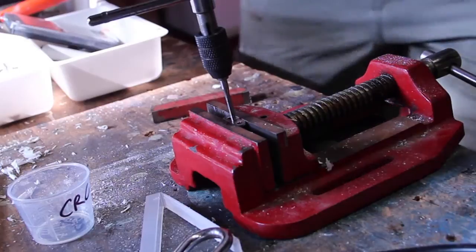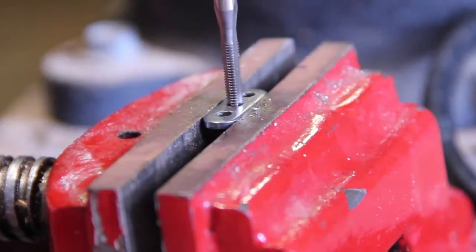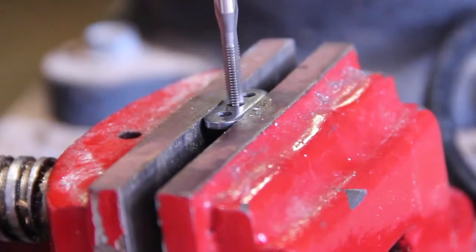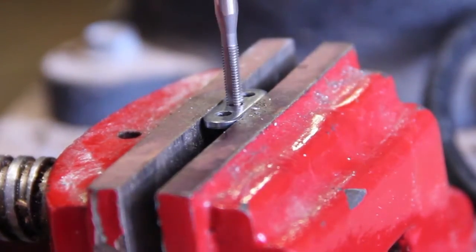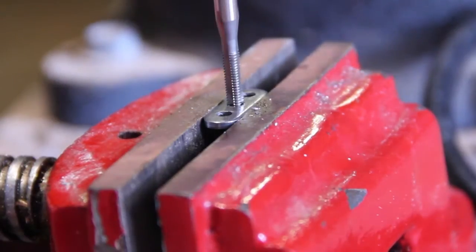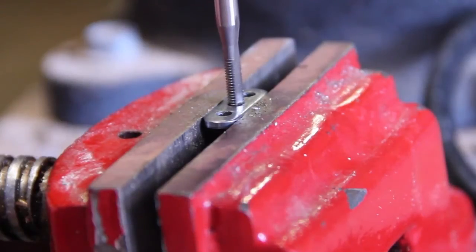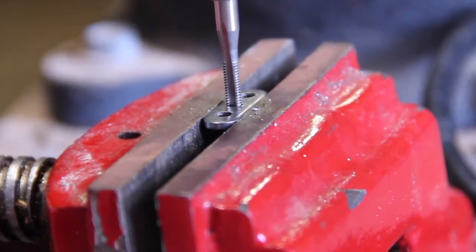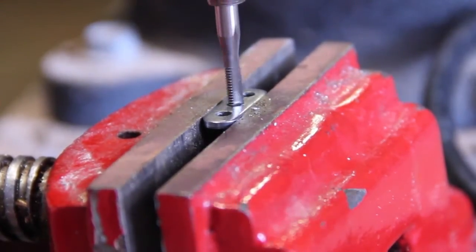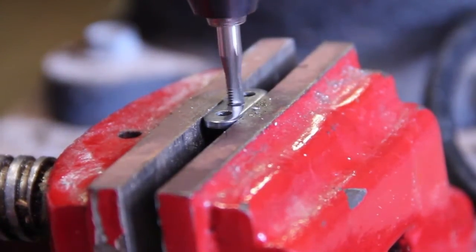We've sped the video up so we can jump ahead to the threading. When tapping a thread, you usually go about three-quarters of a turn and then cut back a half turn — the reason is you're kicking out the off-cuts you're cutting from the steel. Once it starts to flow freely, which is usually about halfway through, you just keep winding through and then wind all the way back out again to make sure the thread is nice and clean.